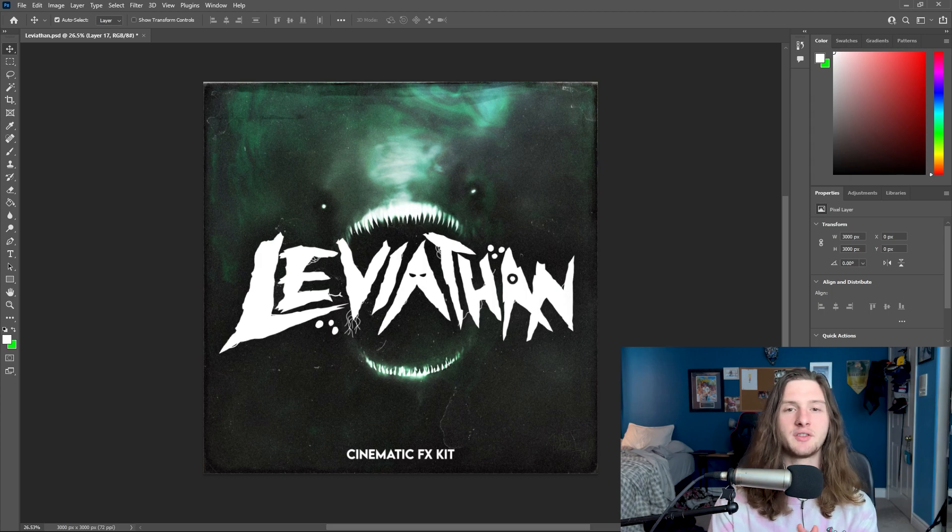So that's going to pretty much cover how to make some modern cover arts for your kits using custom typefaces. Hopefully you enjoyed the tutorial and learned something new. If you have any questions, feel free to throw them in the comments down below and I'll do my best to answer them. Also consider checking out my Patreon where I post FLPs for all of my beats and tutorials, as well as all of my sound kits. And finally, consider subscribing — I post one tutorial a week and two sound kits a month.